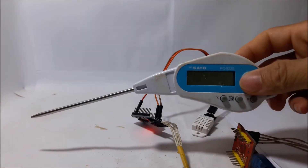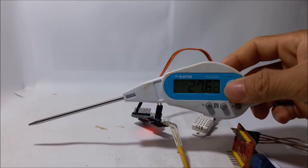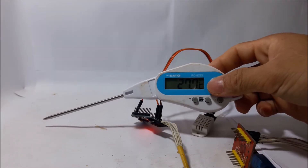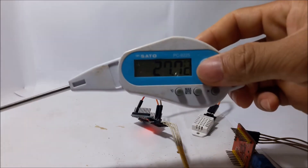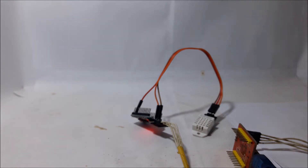Let's check with another temperature sensor. The result here is 27.7 degrees, which is very close — quite accurate.